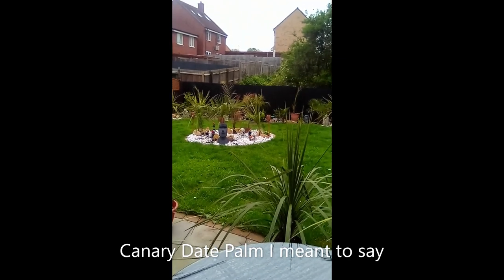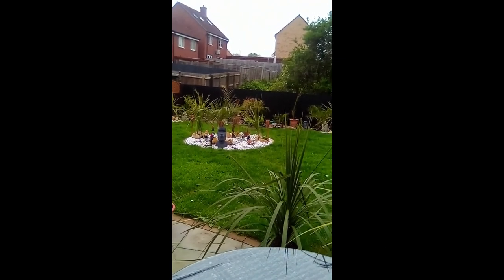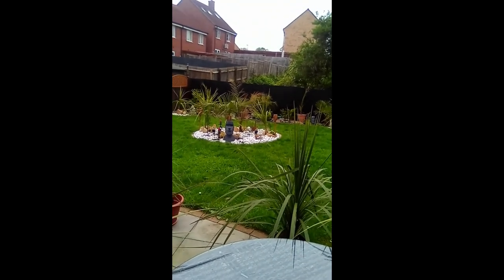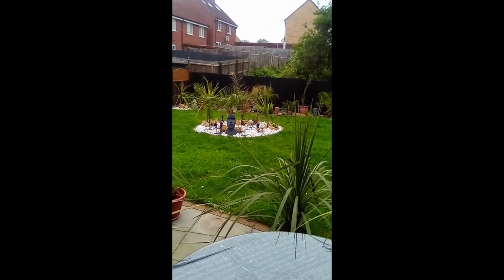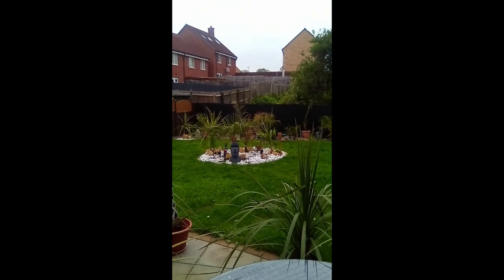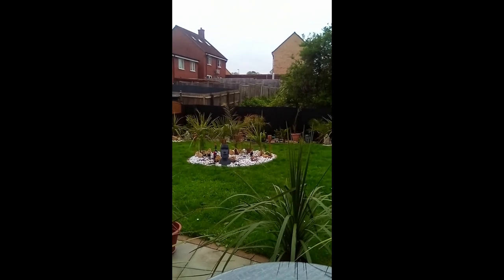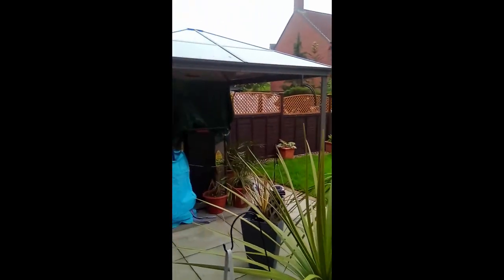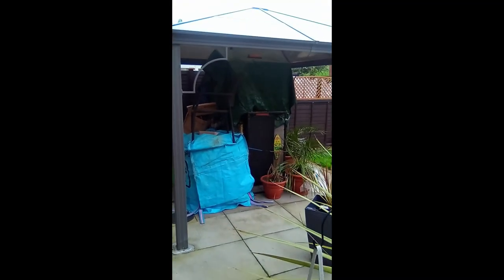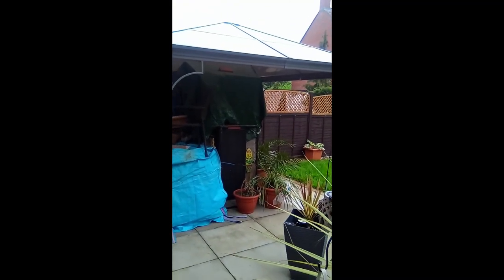Hello everyone, just a quick update. Today's Saturday the 13th. Last weekend was the bank holiday here in the UK — it was a bit wet. It's been wet again this last week, so I've not done the bar or jet washed yet. It's not been really nice enough.